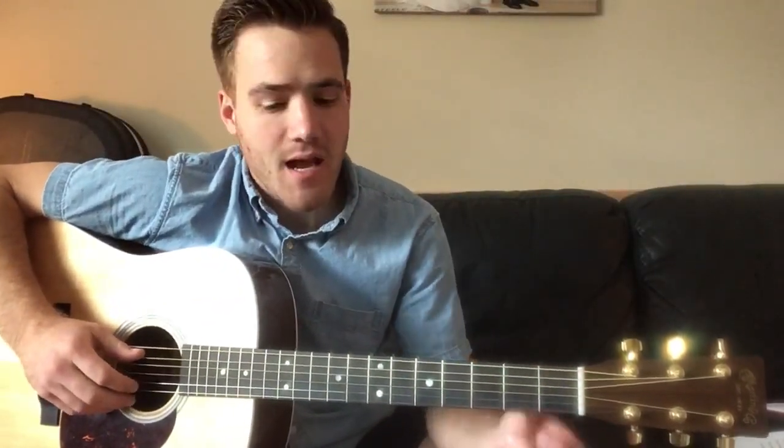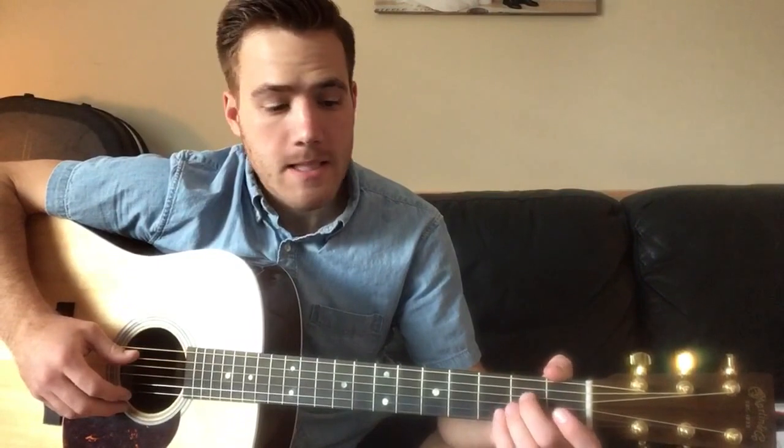Somebody asked me to do Livin' on the Sand by Colter Wall. It's a pretty simple song, four chords.